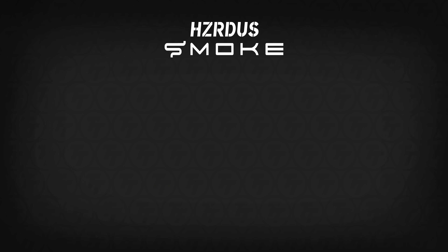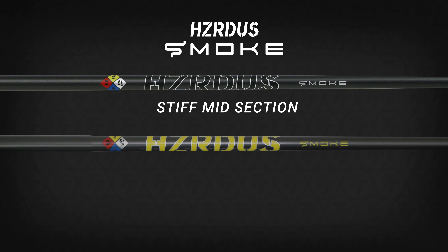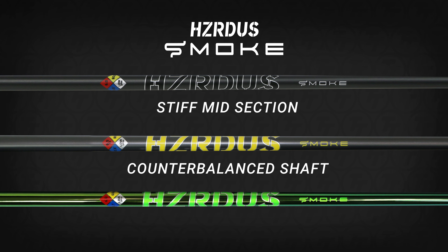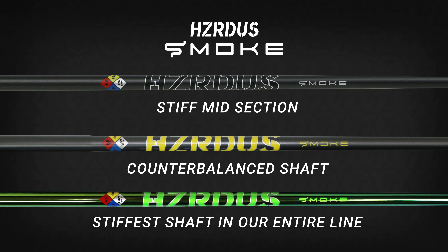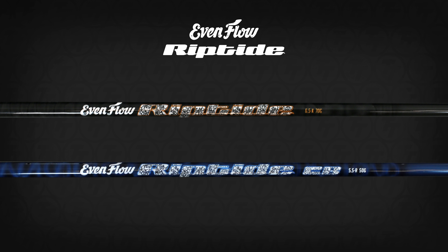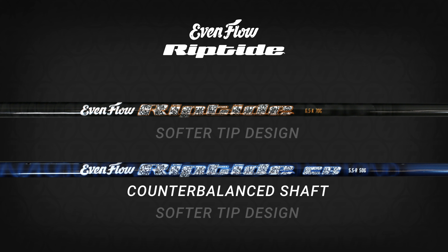Our Hazardous Smoke line includes the Hazardous Smoke Black, which has a very stiff midsection and stiff tip design; the Hazardous Smoke Yellow, which is a counterbalanced offering within the line; and the Hazardous Smoke Green, which is our stiffest design throughout. Then we have the Evenflow Riptide series, which includes the Evenflow Riptide and the Riptide CB. The only big difference between the two is that the Riptide CB is counterbalanced. The Evenflow series is geared toward that smoother swinger and has a softer tip design compared to our stiff-tip Hazardous shafts.